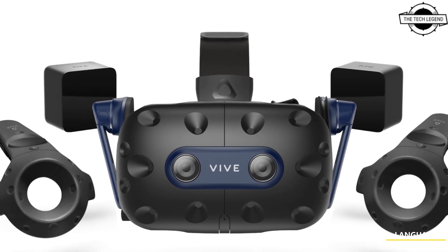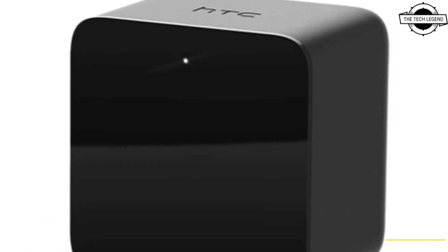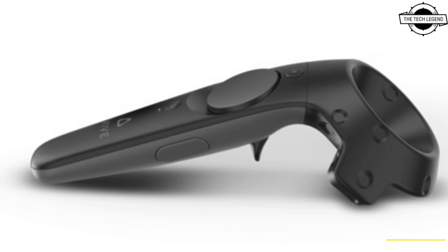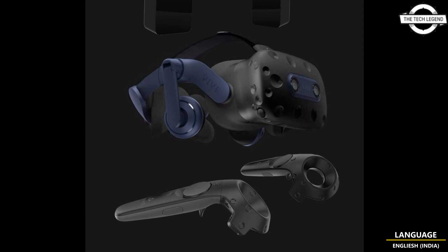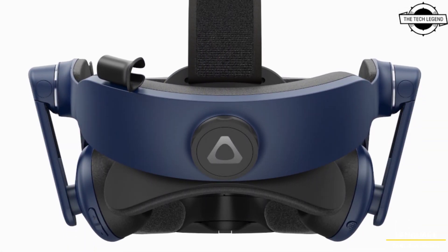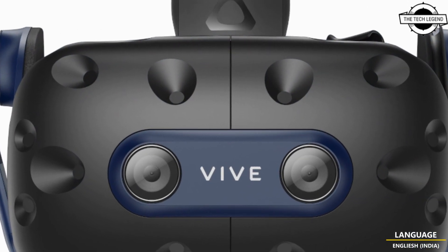It accommodates up to two base stations, restricting the play area to a 3.5m by 3.5m space and involves a fixed base station setup. This kit is sold as a standalone item and the extended warranty applies exclusively to the head-mounted display.